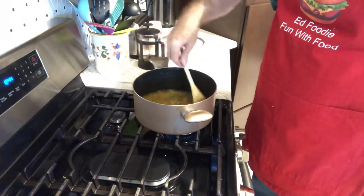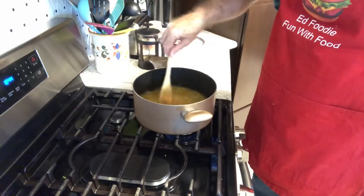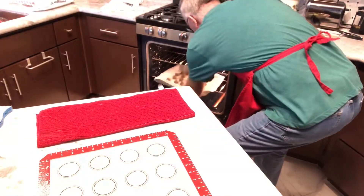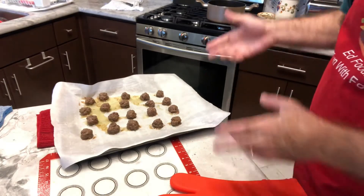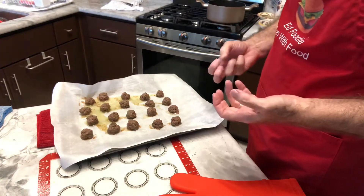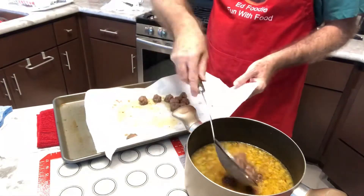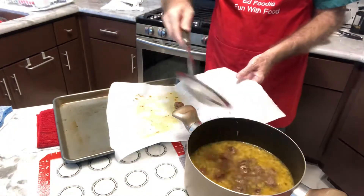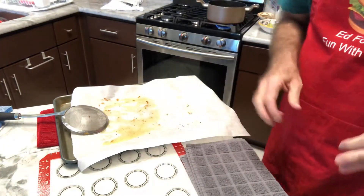Then turn it down and let it simmer for about 10 minutes, and then we'll be ready to finish the final pieces and serve this up. Let's get the meatballs out of the oven — it's been 15 minutes. They look good. We're going to put these meatballs in the soup and simmer for about 10 more minutes to make sure all the meat is cooked inside and to get all the flavors to mix together. You can really smell that oregano — it smells so good. Let's put this back on the burner and simmer for 10 minutes.